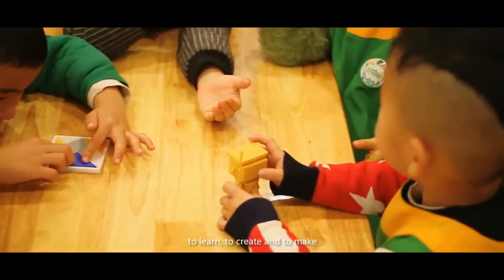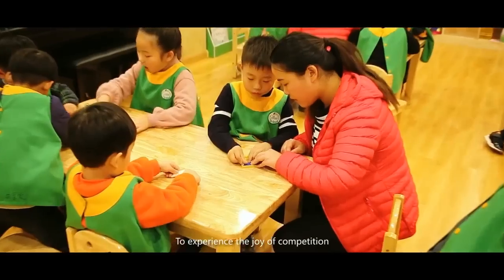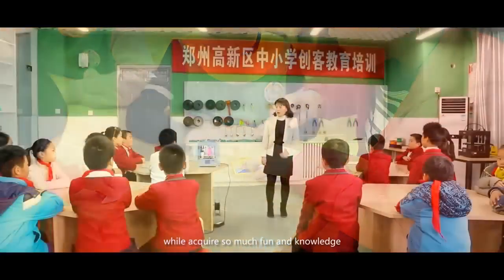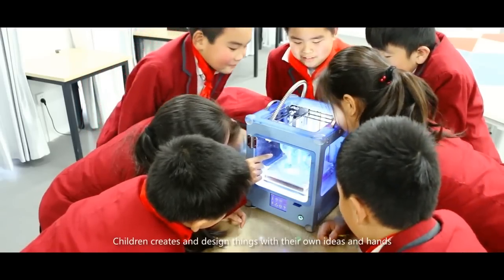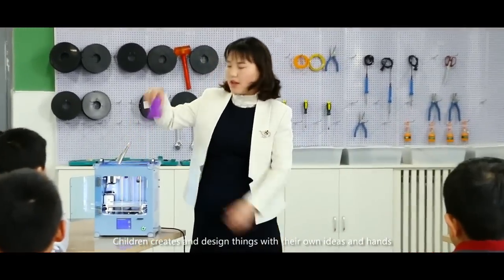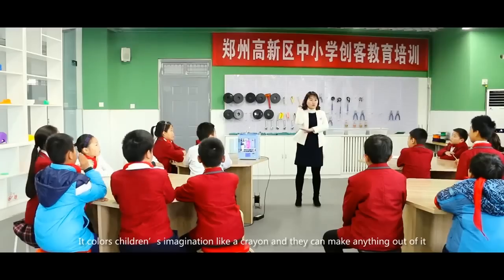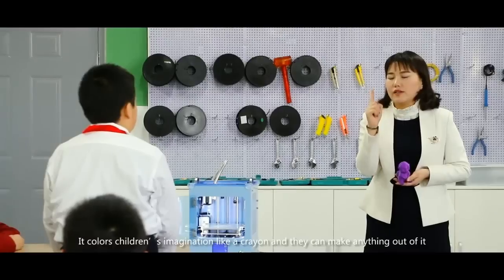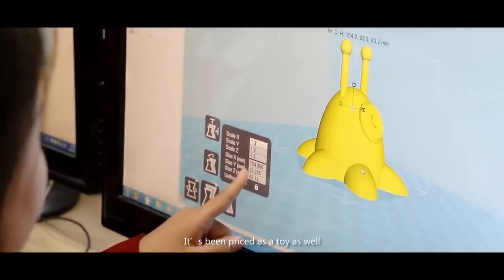To experience the joy of creation while acquiring fun and knowledge, children create and design things with their own ideas in hand. It colors children's imagination like a crayon, and they can make anything out of it. It's been priced as a toy as well.